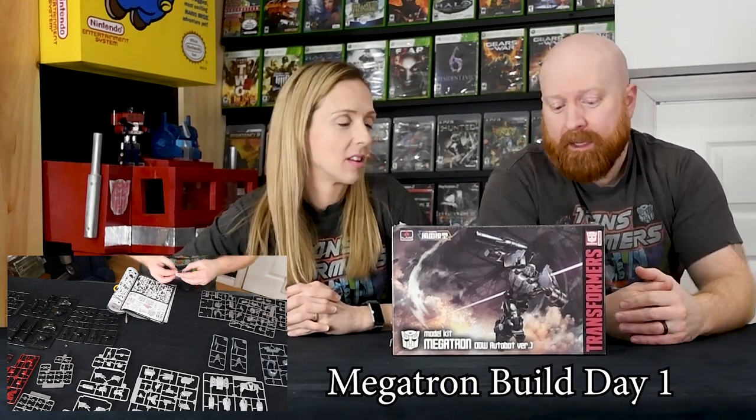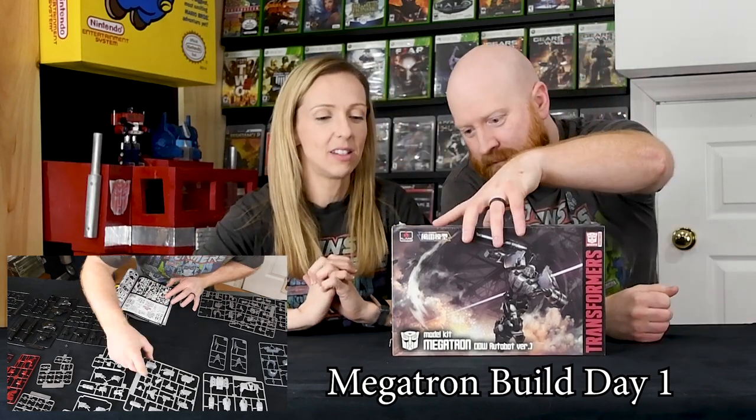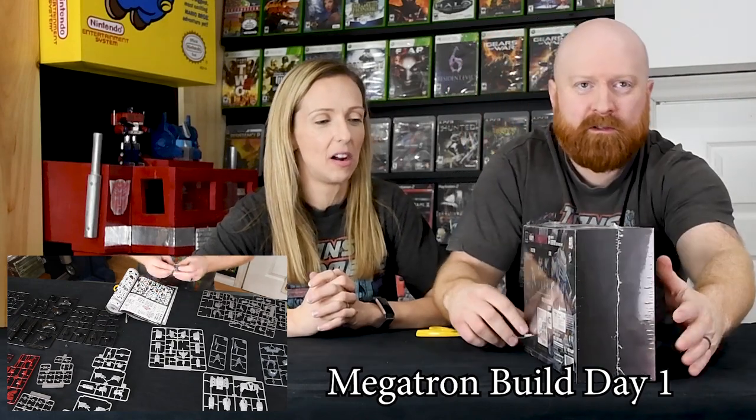They're fairly expensive — this was $79.95, Canadian. It's made by Flame Toys and it has 50 movable joints. It looks really cool on the back. This is for ages 15 and up, so I'm probably gonna struggle.